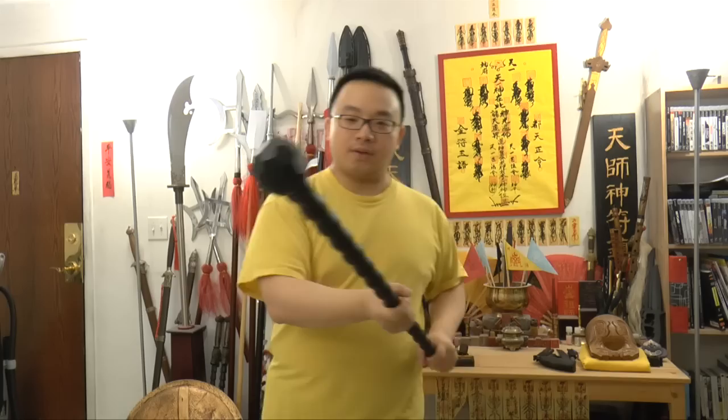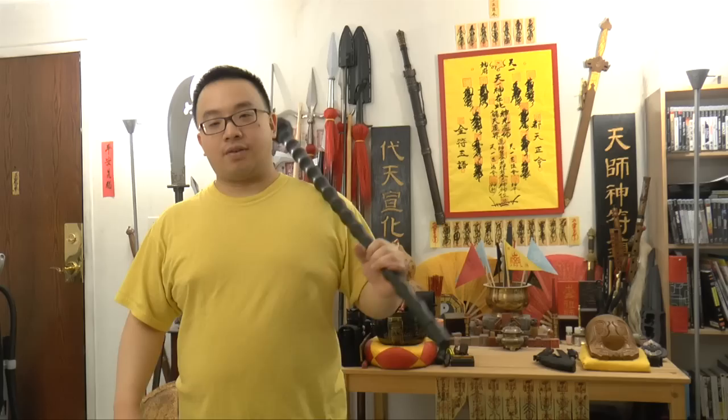You can use it as a walking stick, walk around, and also when you need to you can take it out and use it in a combat situation. In case you need to use it anywhere, here are some very fun techniques that you may not know of.